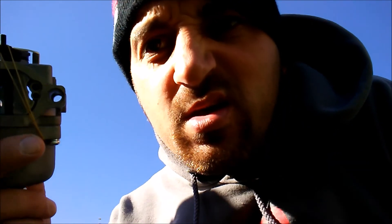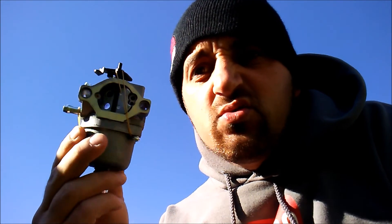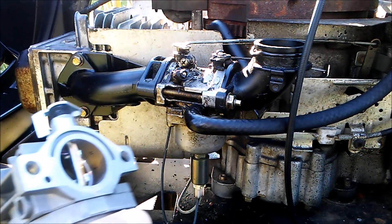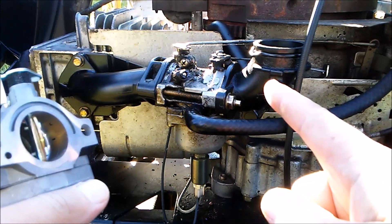Welcome to another video. In this video we're going to be removing and installing a carburetor on a riding lawnmower. So without further ado, let's get to it. Here it is — the carburetor in question. We're going to remove this carburetor because the float fell into the grass and I cannot find it.